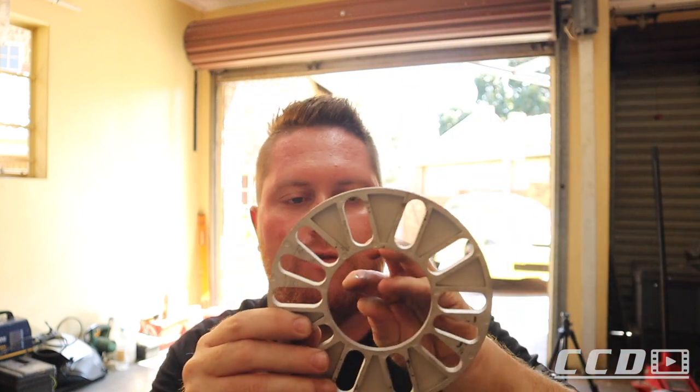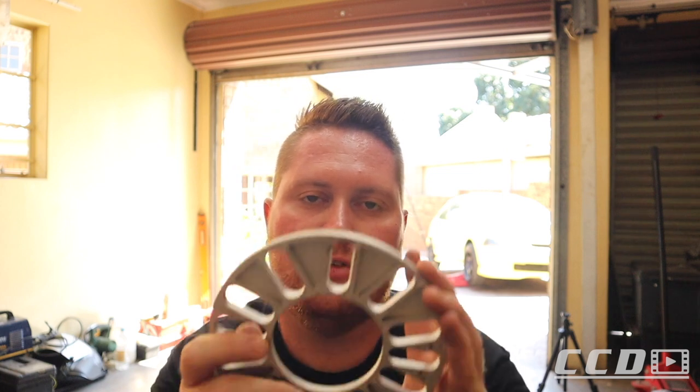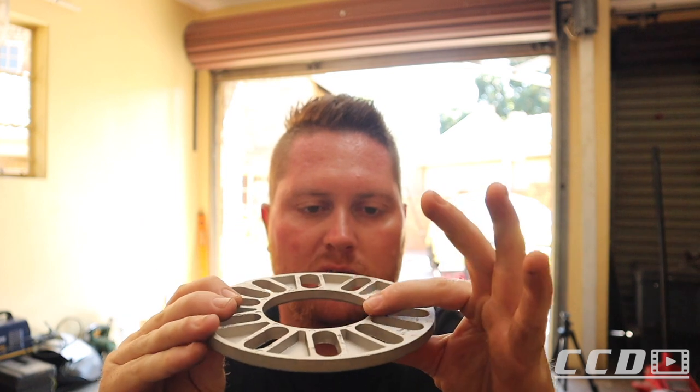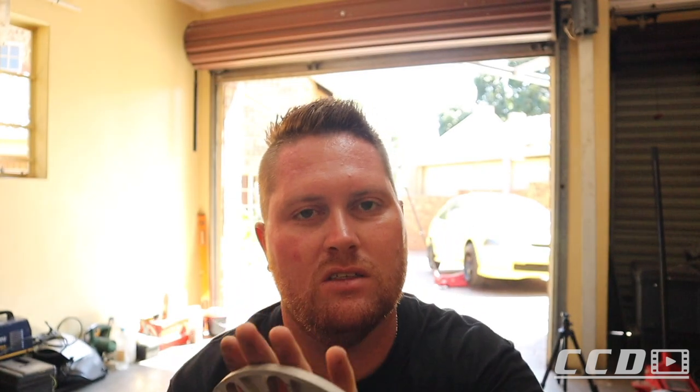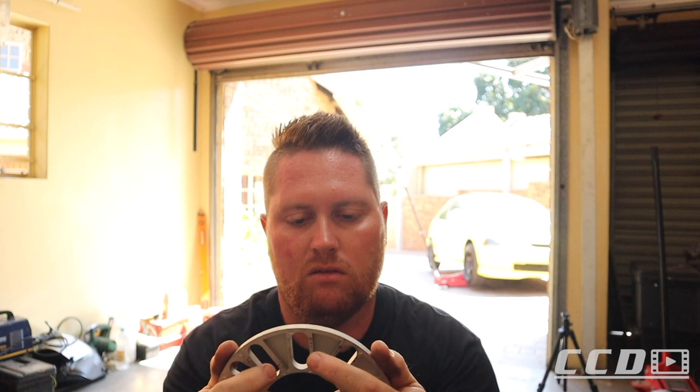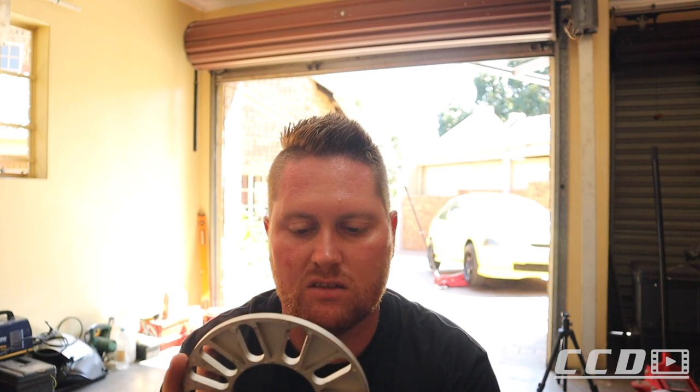The other problem we are encountering is the spigot ring, which adapts from the hub to the rim. The hub has a center bore and the rim normally has a bigger center bore, so you get a spigot ring to center the wheel on the hub. We are unfortunately going to lose our spigot ring when we go with these spacers, because the spigot ring is about as thick as the spacer, so the wheel will still not touch it. I don't think there will be any advantage to running the spigot ring.